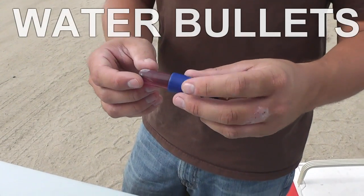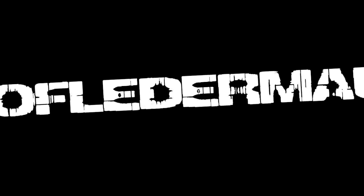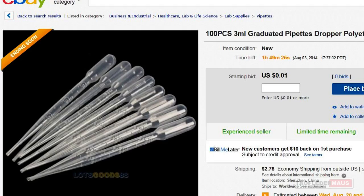Looks like a water bullet. A water bullet. People have been wanting to see that. Curious viewers like yourself wanted us to try to shoot some water bullets.